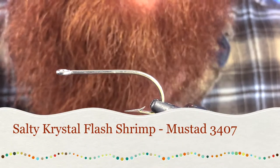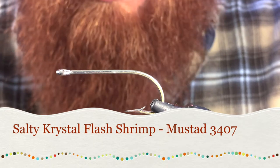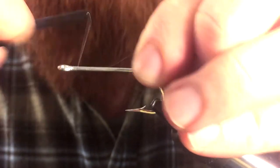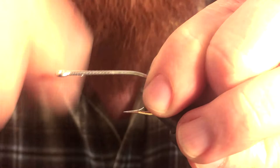Hey, thanks for joining me. Today we're going to be tying something called the Crystal Flash Shrimp — actually I'm going to call it the Salty Crystal Flash Shrimp. I've made some modifications to it to work for some saltwater applications.